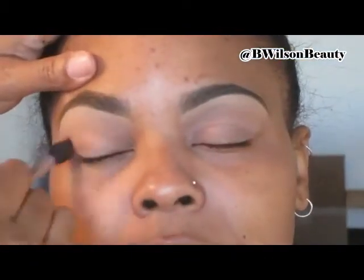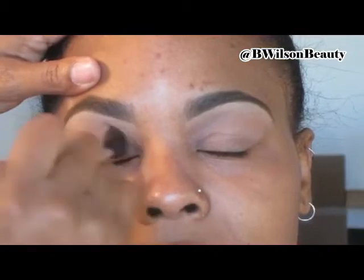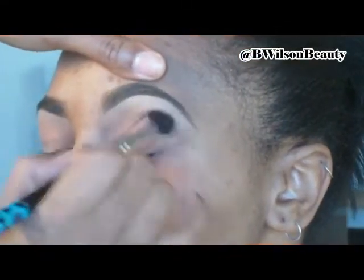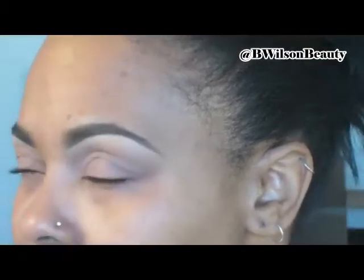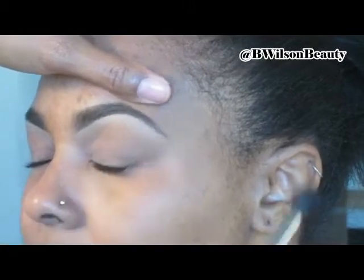So now we're going to go right into our crease color. A good transition color is always a must have. For this look, I use Naked from the Urban Decay Naked palette. It's a great color of choice — it looks good on everybody's skin tone. And I am just blending it into her crease with a large fluffy brush.